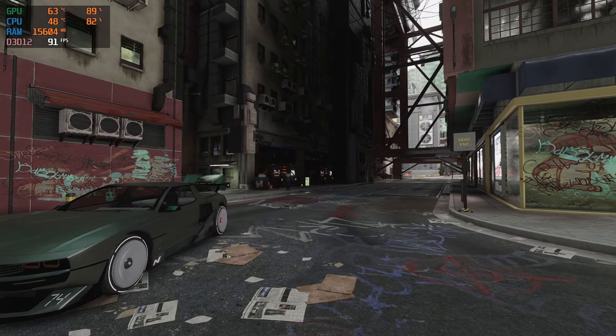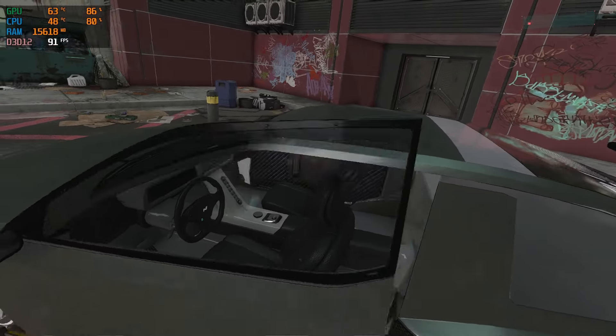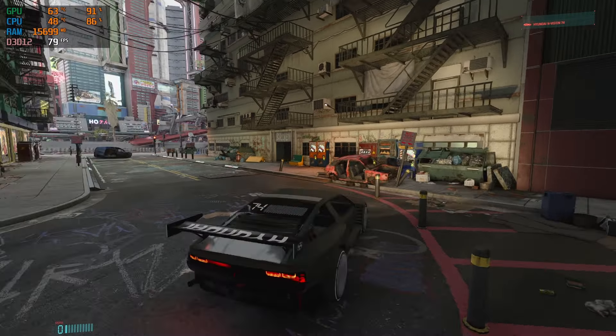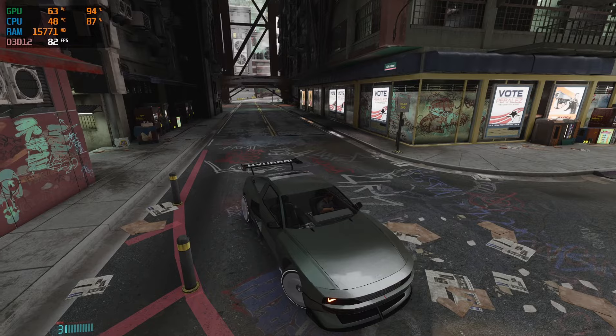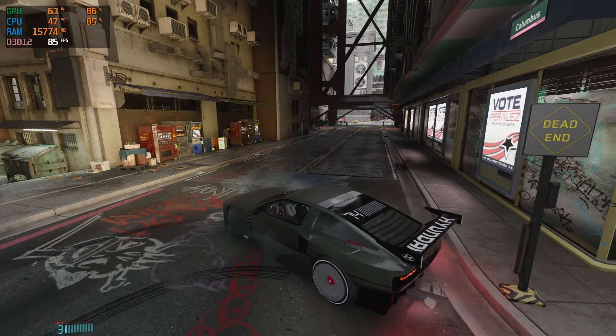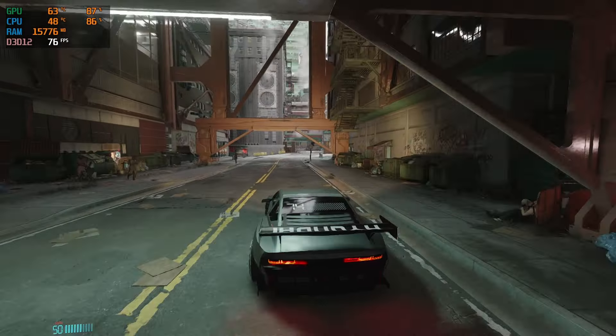So after a little while of experimenting with different settings and graphic mods, I finally came up with a pretty decent setup — at least for the 2060 — that allows you to run the game at above 60 FPS. As you can see right now, we're sitting right around the 80 to 70 FPS range, all while improving the graphic quality of Cyberpunk.